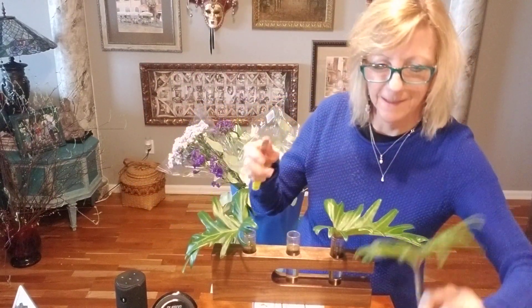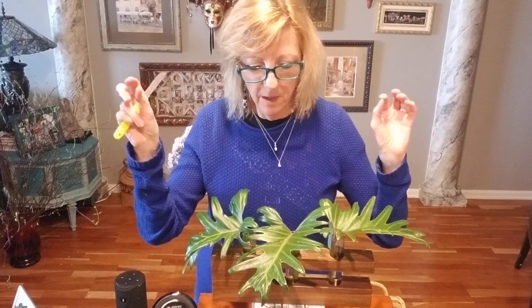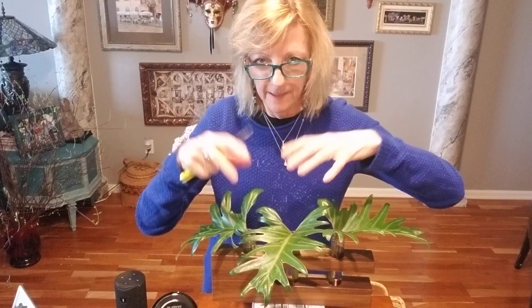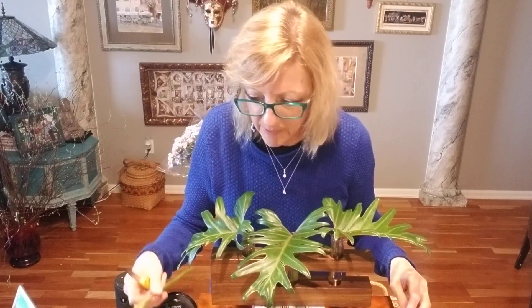You don't need much because there's a fairly small opening, and yet the possibilities are endless. How much fun would it be to fill this with herbs — trimmed mint, basil, or rosemary — and have it on your dining room table, kitchen table, or island in the kitchen?